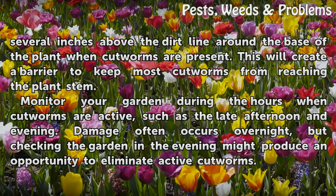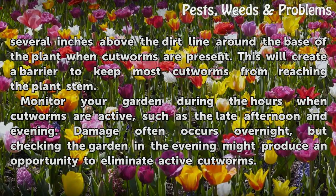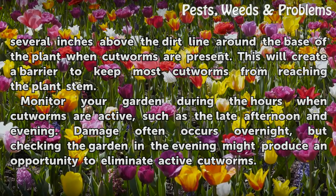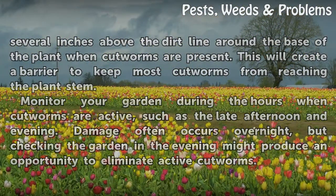Monitor your garden during the hours when cutworms are active, such as the late afternoon and evening. Damage often occurs overnight, but checking the garden in the evening might produce an opportunity to eliminate active cutworms.